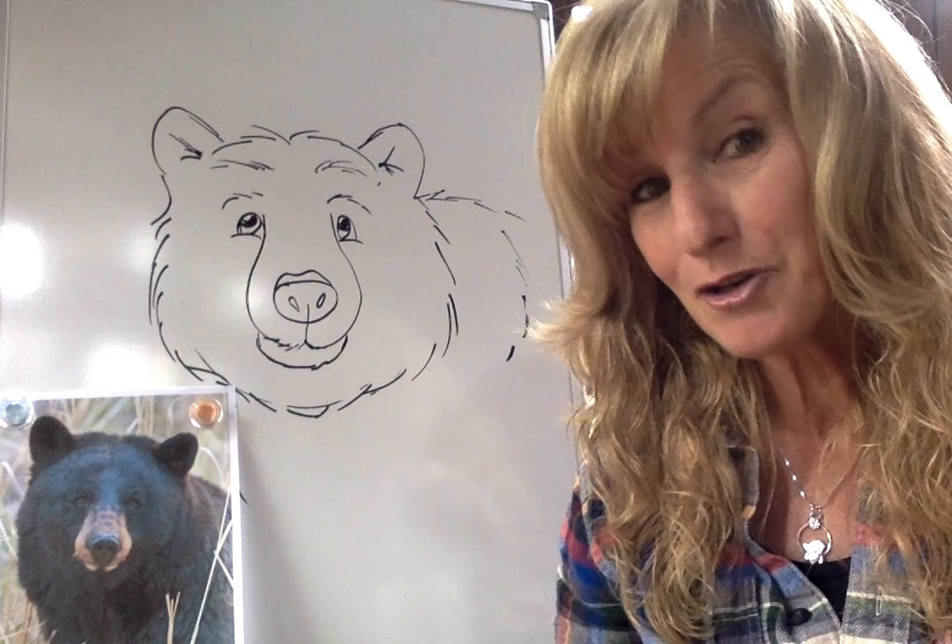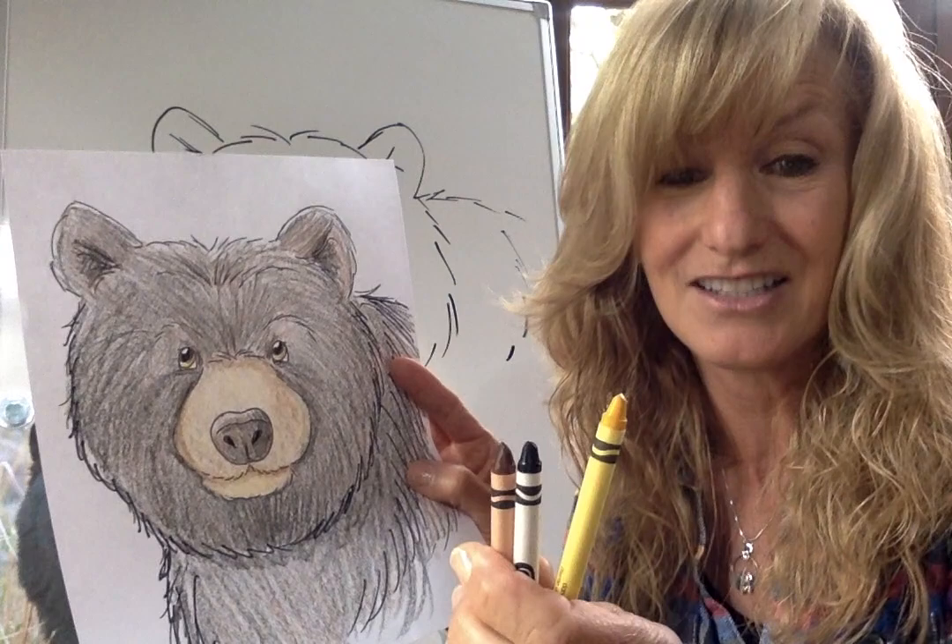Grab a piece out of your printer — ask your parents first. And you might want to get some crayons. I colored my picture of my bear with just three colors: yellow, brown, and black. But we'll get to that at the end after we're done drawing.